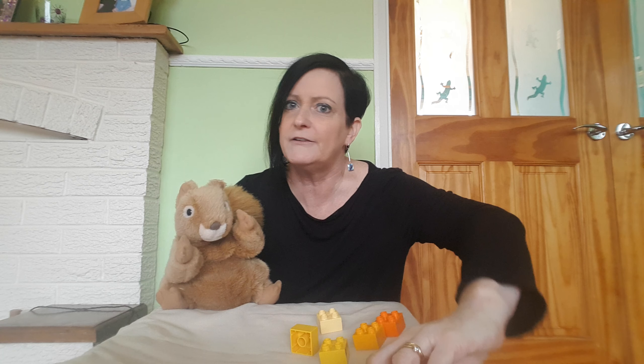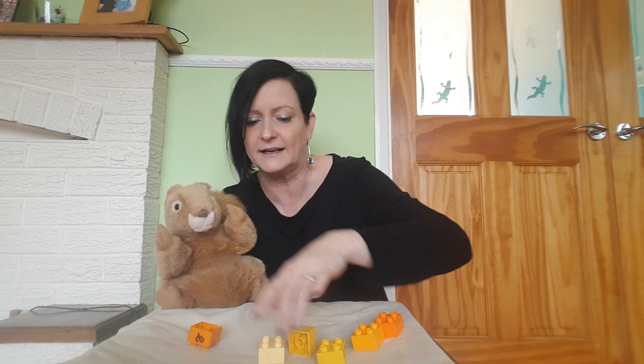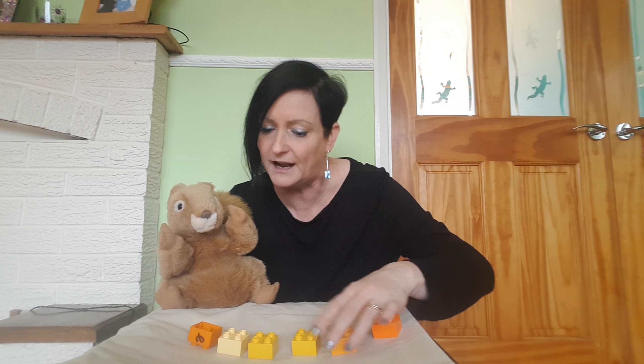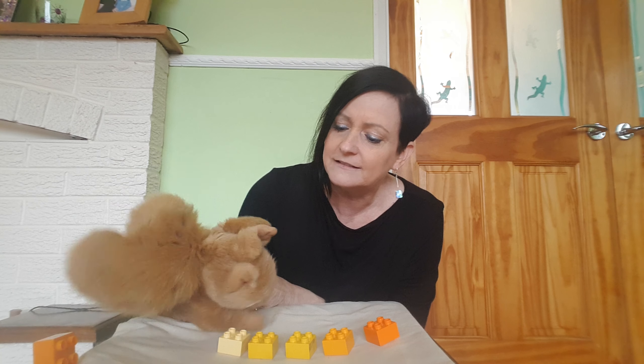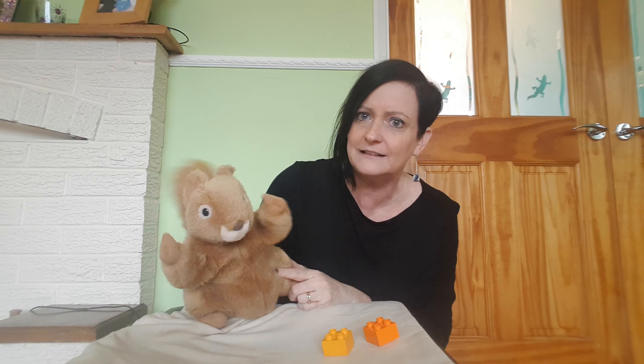Do you know, he's not in a very good mood today is he? Let's put them back and let's see if we can count them together. Are you ready? So you need to touch them and you need to say the number. Are you ready? 1, 2, 3, 4, 5, 6. Well Nuts, you did count 6 but I don't think you were supposed to throw them all over the floor. If we were in the classroom that would be a very messy classroom.